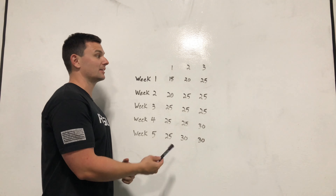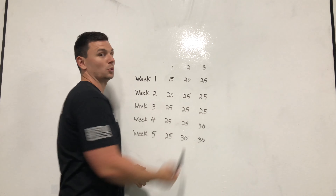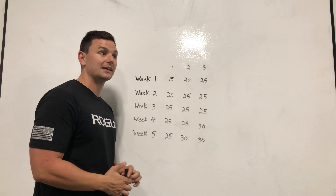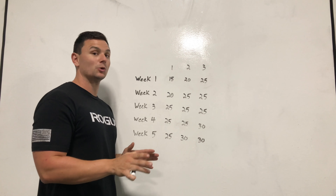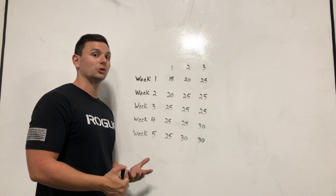Say in week 1 you did 15 pounds, then 20 pounds on the second set, and then 25. That 25 was the one where you felt like you could do 2 more reps but you cut it short. That's okay for week 1 — it's not going to be too taxing and you'll get a feel for what the weight is like.